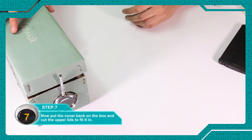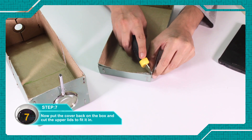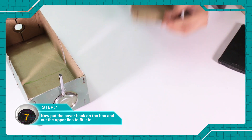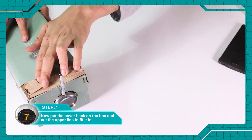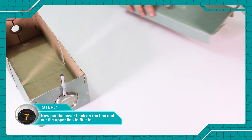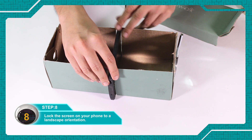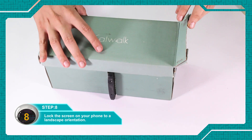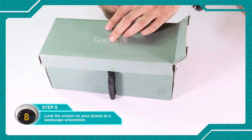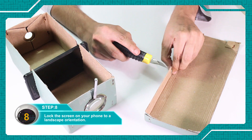Now, put the cover back on the box and cut the upper lids to fit it perfectly. You can make a couple of different incisions so that you can place the phone at different focal lengths.